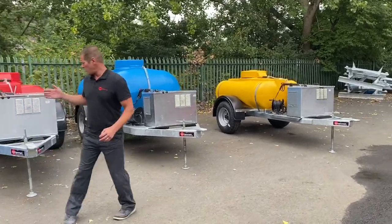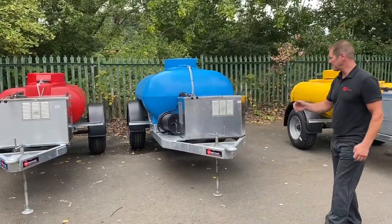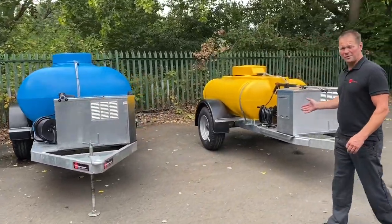So you've got 1,125 litre, we've got 2,000 litre, and then we've got another 1,125 litre.